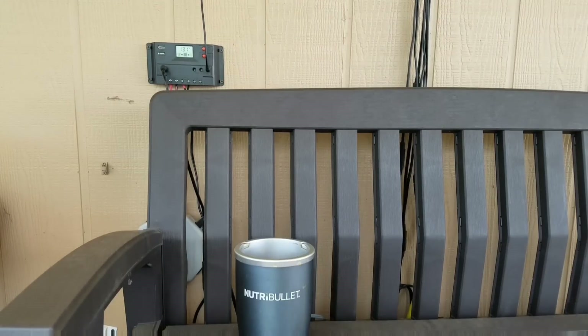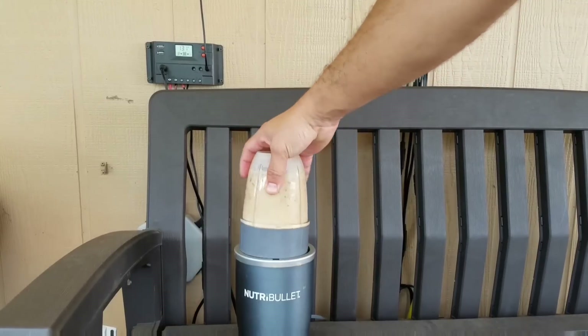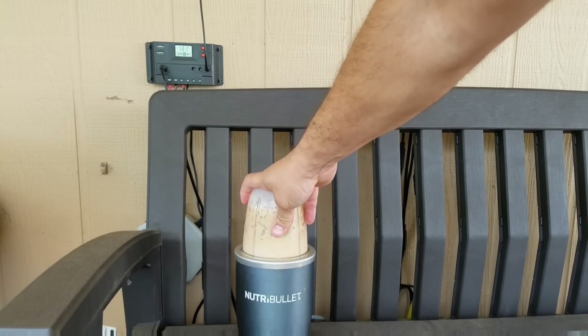With the system the way I've got it right now, it can't run the AC all day at this point, but I am planning to get it to that point. It can do a lot though — I can make my iced coffee off of it, but I would have to bring my Nutribullet out here every time I want to make it.